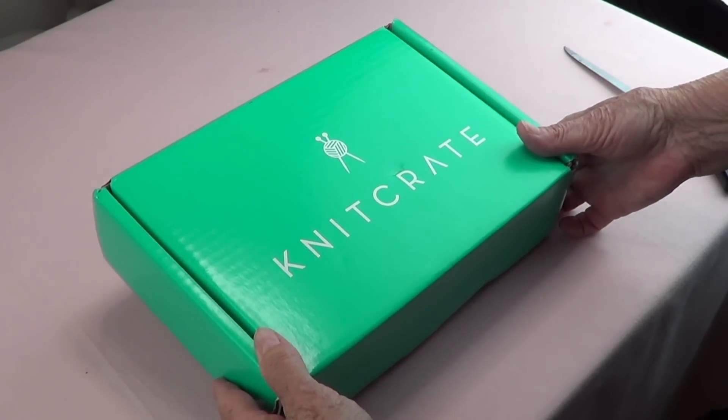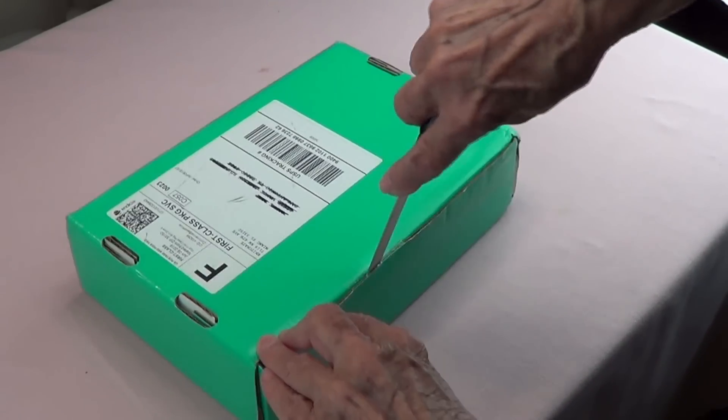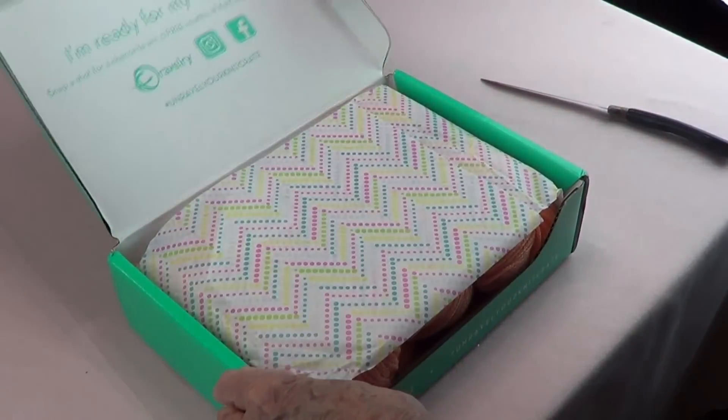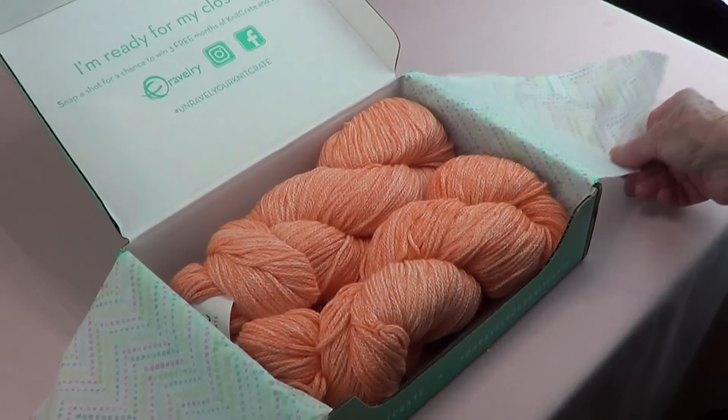We got our Knit Crate box and I always feel so excited when I get it. So let's see what's in here. Oh, how pretty.